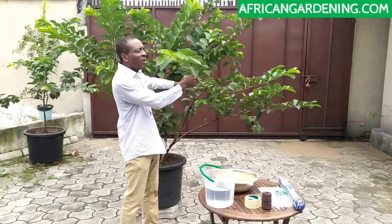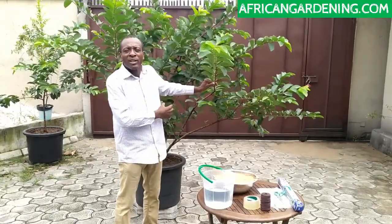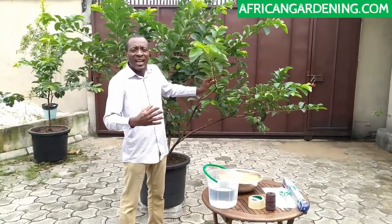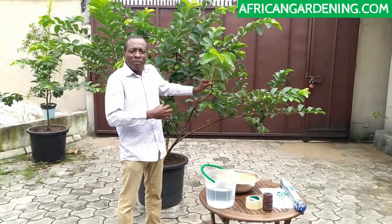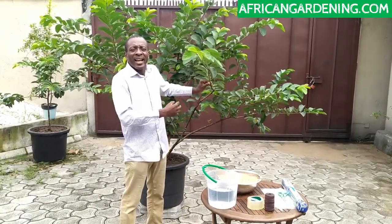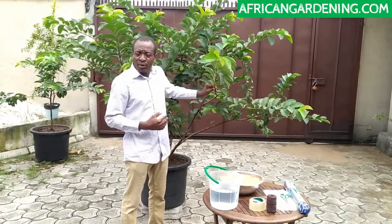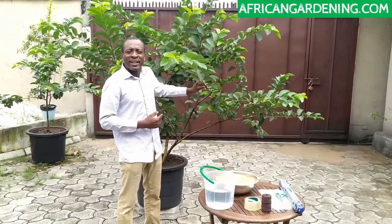For example, this is a Grover tree. If I plant the seeds from the fruits of this Grover tree, it will take about three years before it starts fruiting, and of course I may not have the features that this parent tree has. But with air layering of a stem like this, within six months the Grover is already fruiting and it will have every single characteristic of the parent tree.